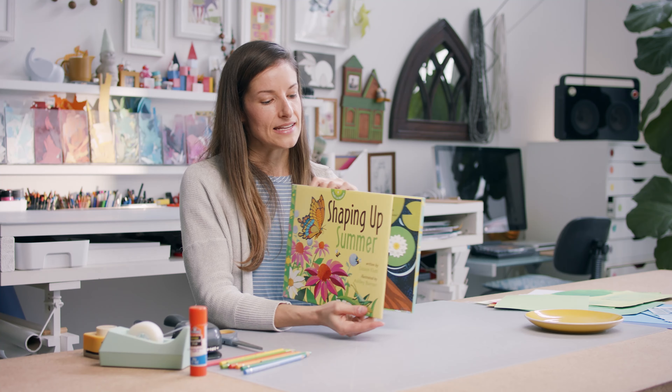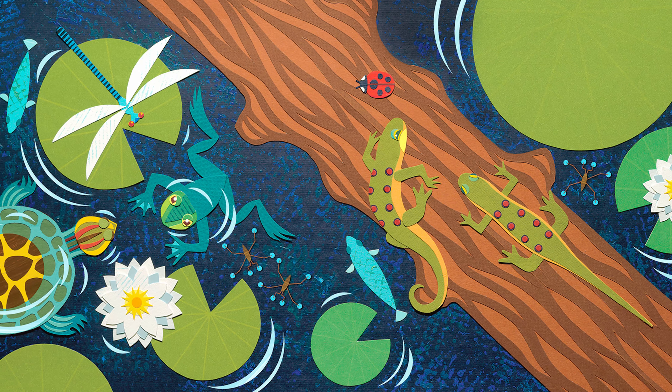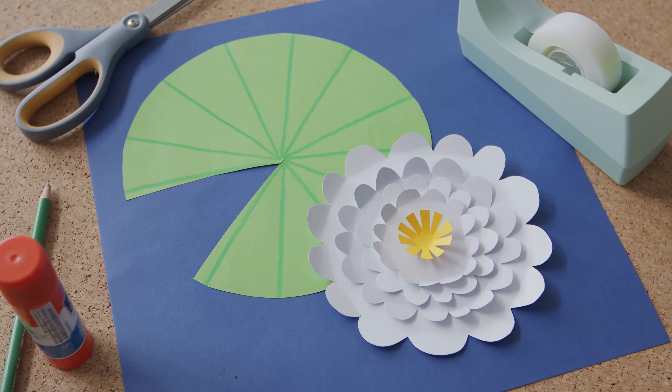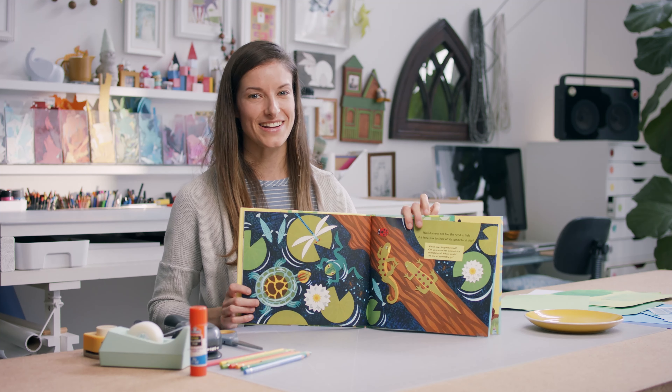Inside here is one of my favorite pages — it's a bird's eye view of a pond. So today I was thinking maybe we could recreate a lily pad and a lily to accompany that lily pad using just paper, scissors, and glue. So let's get started.